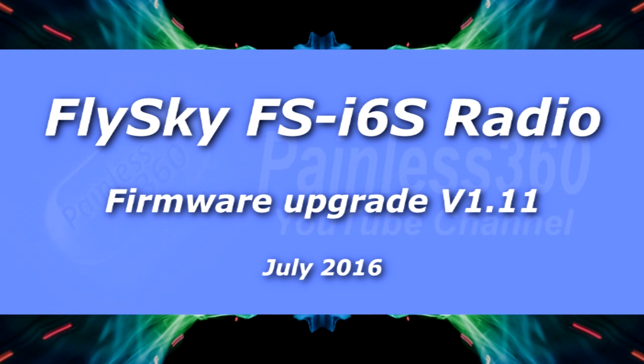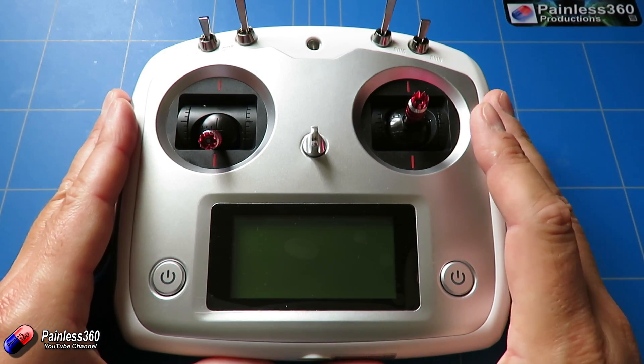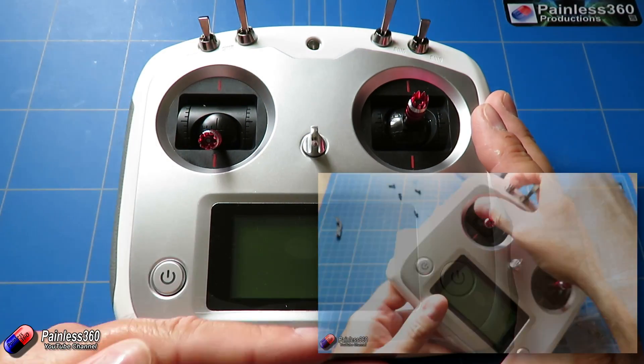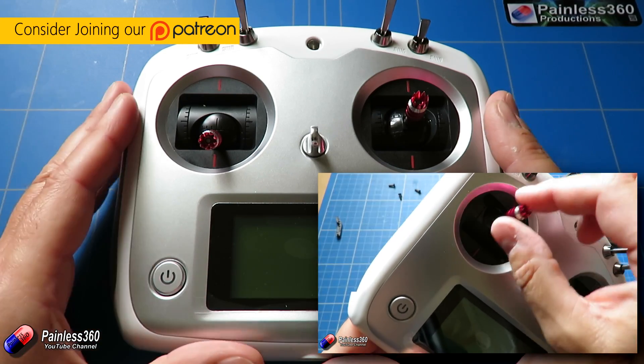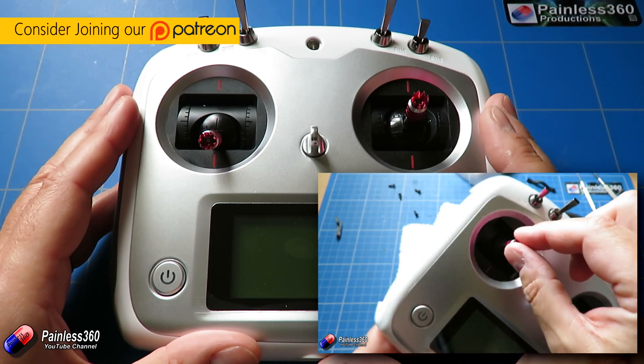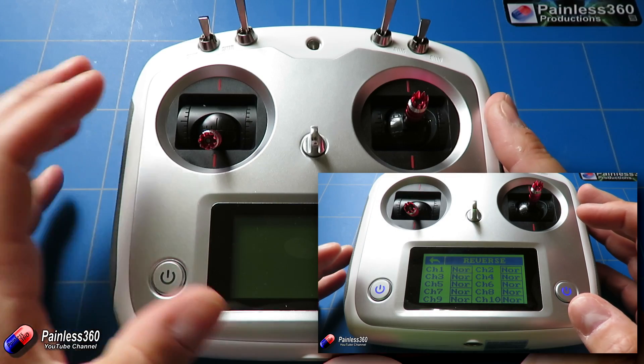Welcome to the video. In this video we're going to be taking a look at updating the firmware on this radio. This is a radio that we've already had a look at in another couple of videos and we're using it as part of a build for a quadcopter. That series is called Quadcopter Building for Beginners and you can go and watch it there.